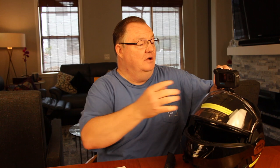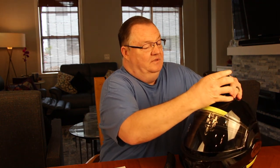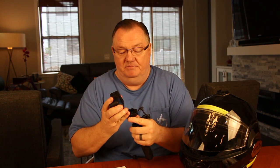When you get where you're going, all you have to do is take the GoPro off of the helmet. I also picked up the Volta. This handle has about the equivalent of three additional GoPro batteries in there, and with the quick mount you simply slip it back on.